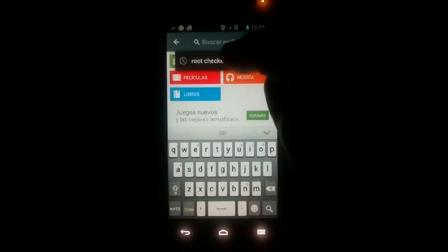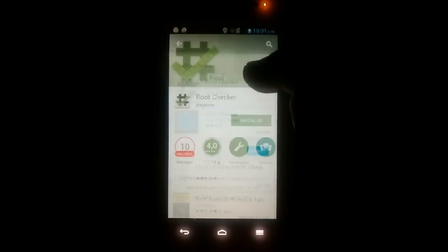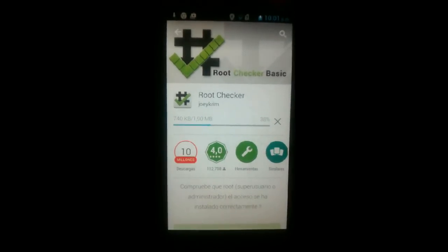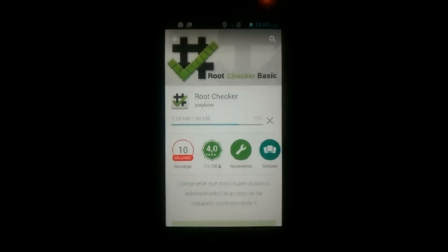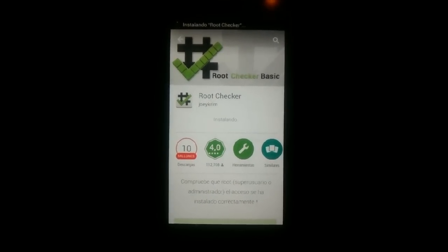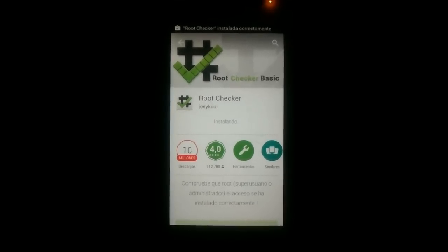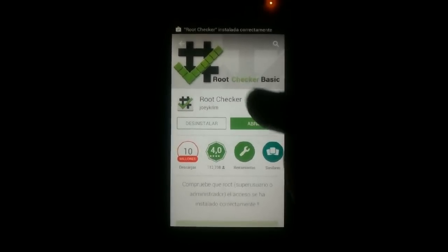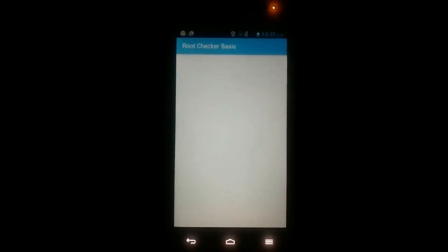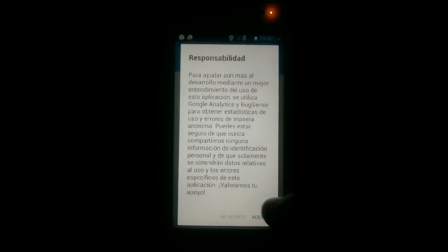Nos vamos a nuestro smartphone Huawei y en el Play Store vamos a buscar RootChecker. Esto es para validar si nuestro dispositivo es root o no. En este momento lo estamos haciendo en un smartphone que no es root. Una vez instalado, le damos a abrir. En la descripción les dejo también el link del Play Store de este aplicativo.